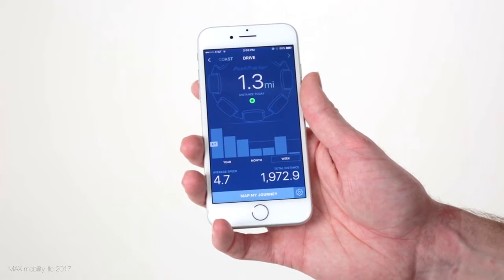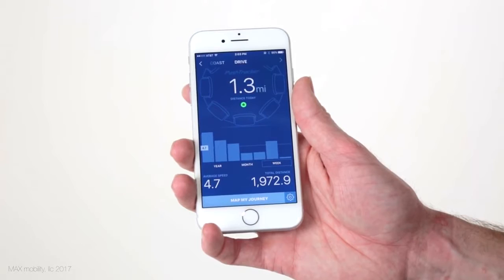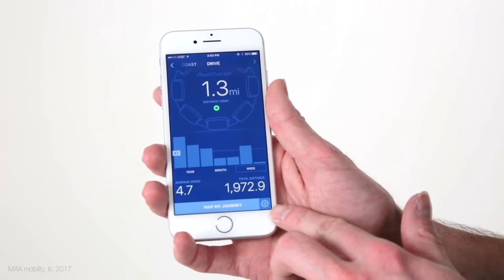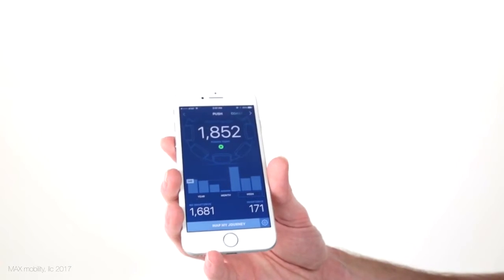The drive dash shows information relating specifically to your Smart Drive, like average drive speed and an odometer for the total distance your Smart Drive has driven in its life. You'll notice the settings button that allows you to quickly change the same Smart Drive settings shown earlier in the Push Tracker wristband settings menu, as well as get initial Push Tracker to app pairing instructions.